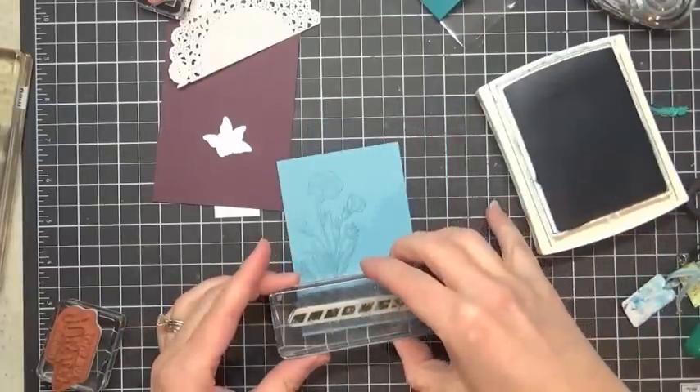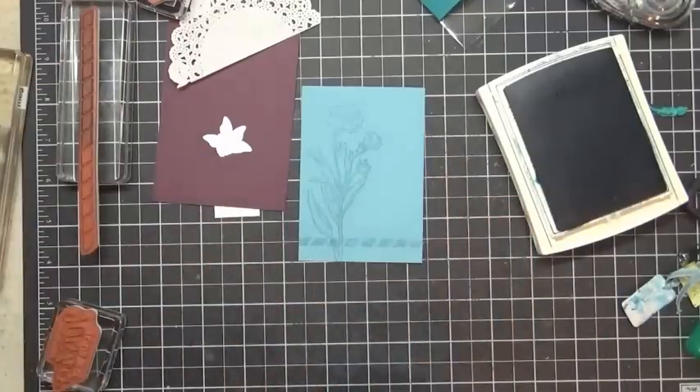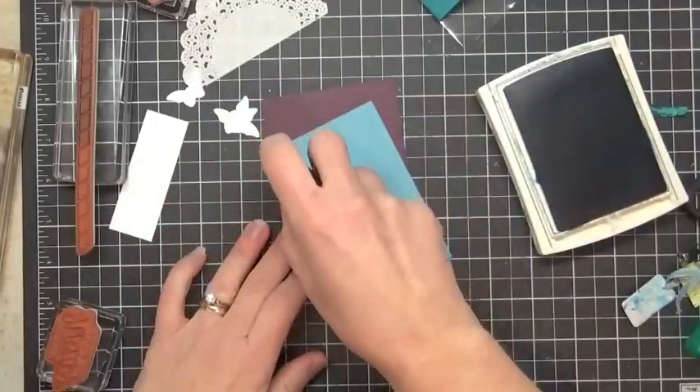I'm going to stamp our little splotchy dashed line there across the bottom. And that gives us our background, so now we're all set to layer this here onto our layer.